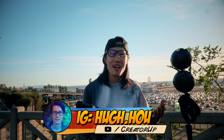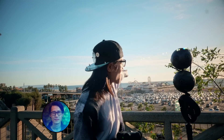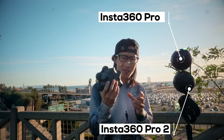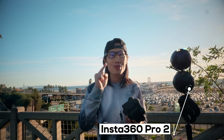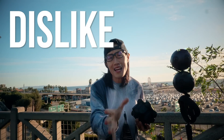Hey, what's up everybody, it's your boy Hugh here from CreatorUp. Today I'm in beautiful Santa Monica. With me here we have the Insta360 Pro 1 camera and Pro 2 camera. Also we have a Kandao Obsidian in my hand. Today I'm going to do some camera comparison between all three cameras and do my first official review of the Insta360 Pro 2 — to tell you what I like and what I don't like about this camera.